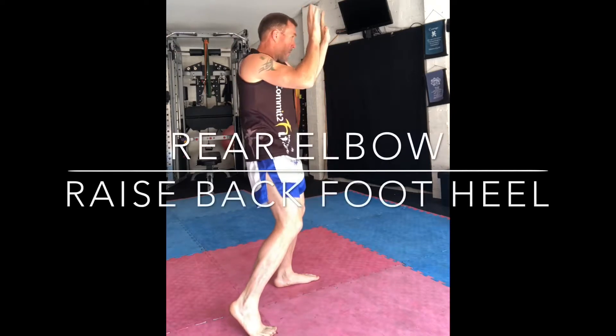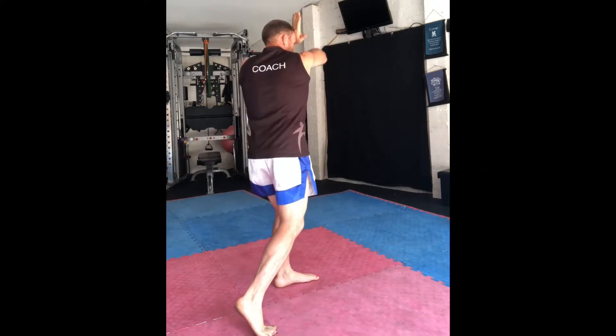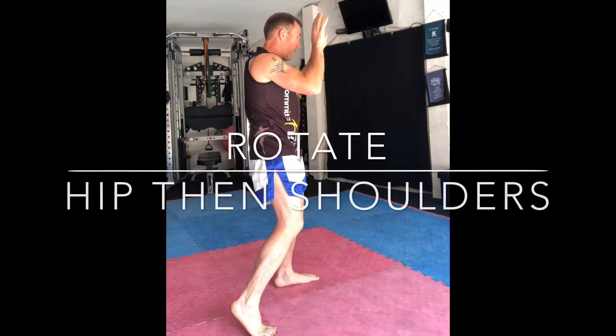For the rear elbow, elevate your back foot heel, rotate your hip and then your shoulders.